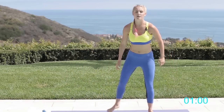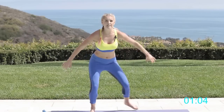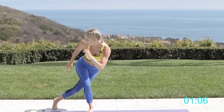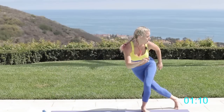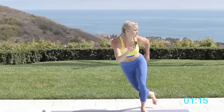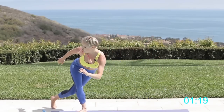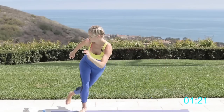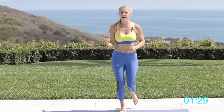Let's pick up the pace a little bit and go into some skater hops — just going across. It depends how much room you have in your house, bedroom, wherever you're doing this workout. You can do as big a jump as you want, or keep it nice and low and slow to the ground. Good job, let's keep it going and get that heart rate up. Five, four, three, two, one — back to jogging on the spot.